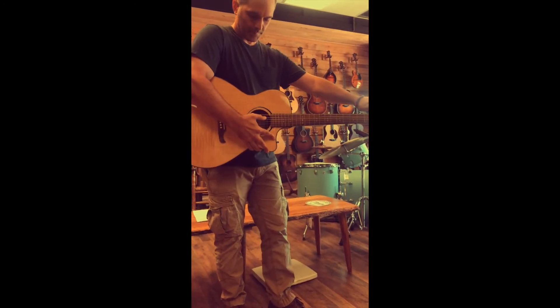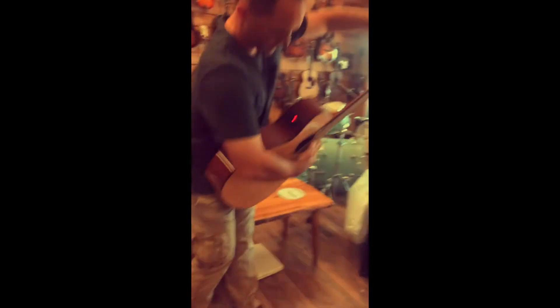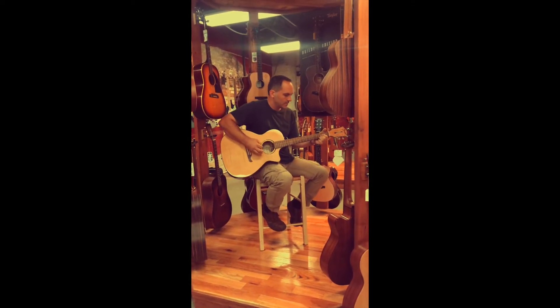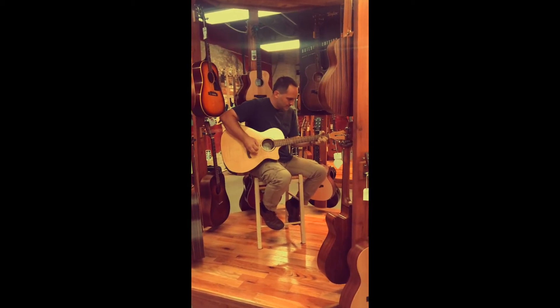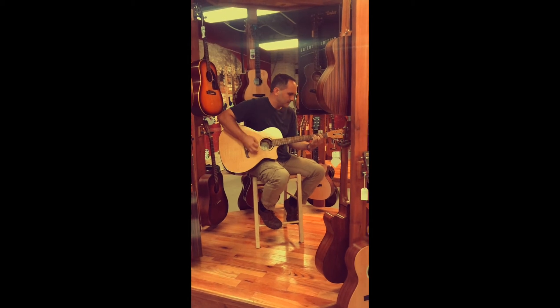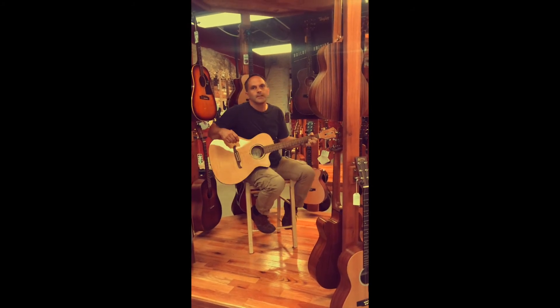We'll test out the tuner real quick. Can you get a shot of that tuner? We'll just do a little flat to convert. All right, there's a little clap picking.